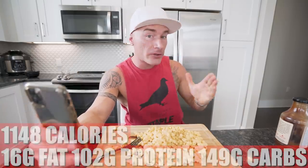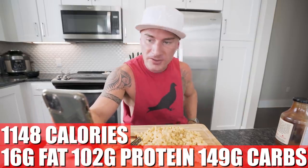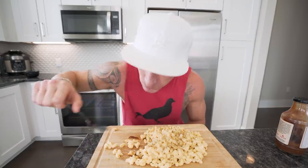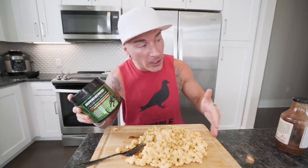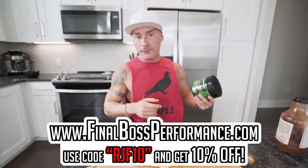Let's break down these macros. In total for this whole recipe: 1,148 calories, only 16 grams of fat, 102 grams of protein, 149 grams of carbs, and 33 grams of fiber. Put this recipe up against any other mac and cheese recipe — we easily got five, six, seven times the protein. Same with the fiber — there's no fiber in regular pasta. And how low our fat is, it's unheard of. If you're worried about your greens, throw some spinach in there, or take a scoop of Final Boss greens — available on finalbossperformance.com or Amazon with free two-day shipping. Use code RJF10 for 10% off.